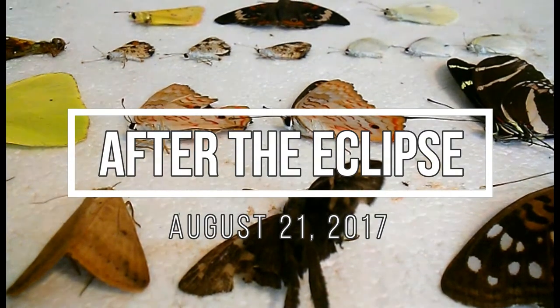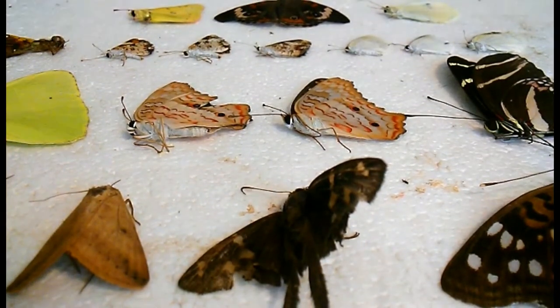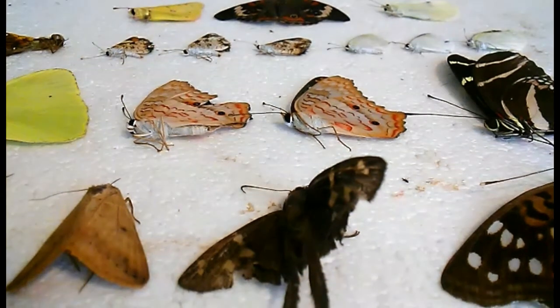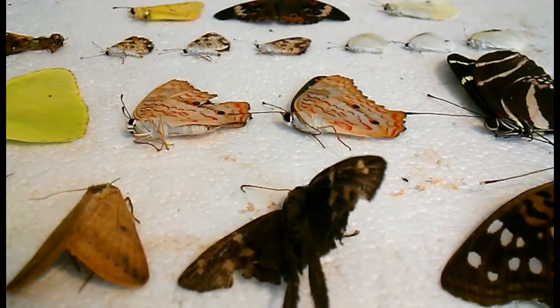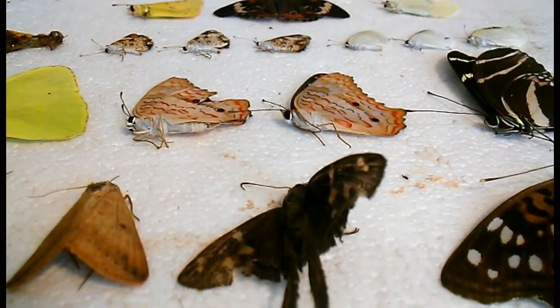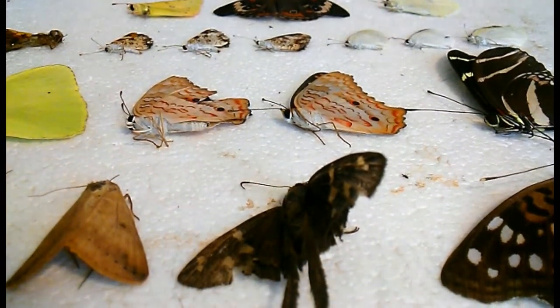Hi everyone! Today I'm going to be pinning several bugs that I've caught the last time that I went collecting. Now obviously there are way too many butterflies here to pin in one setting, mainly because I don't have the pinning board space. But I did want to go ahead and give you an idea of some of my more recent catches.